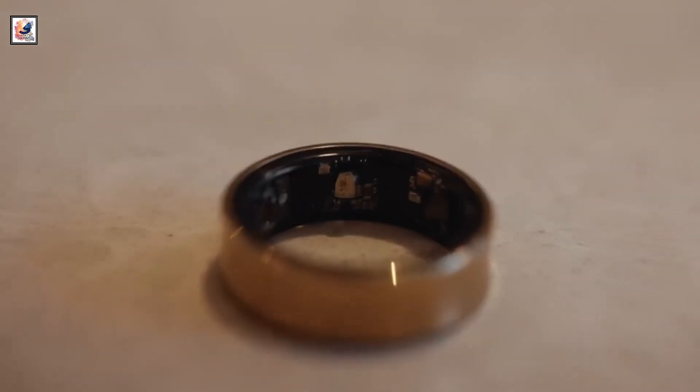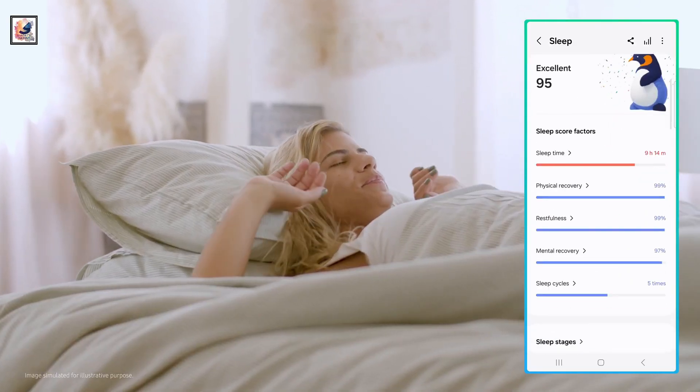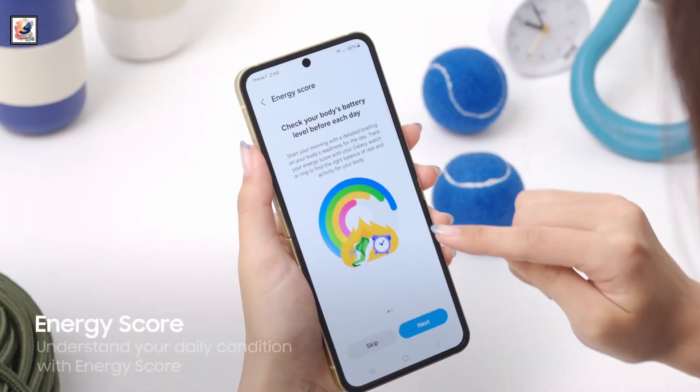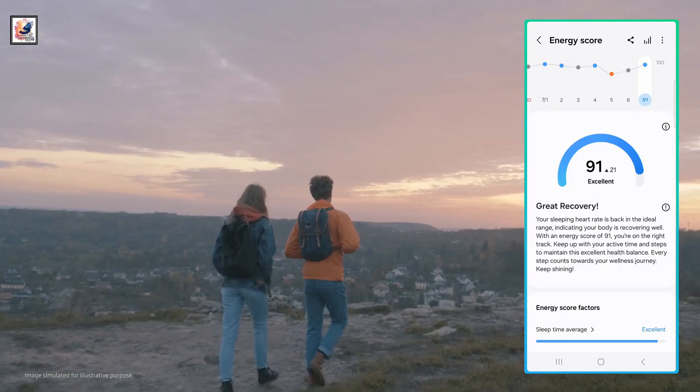It offers 8 MB of memory and is equipped with a PPG sensor. It also features a sleep AI algorithm to deliver data about sleep patterns and help build better habits.